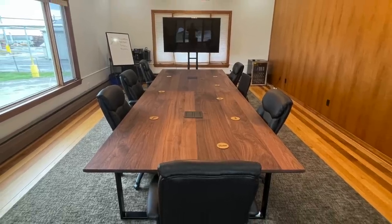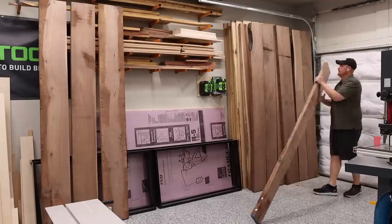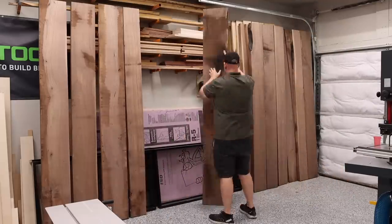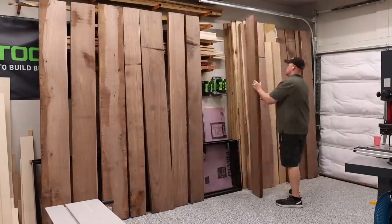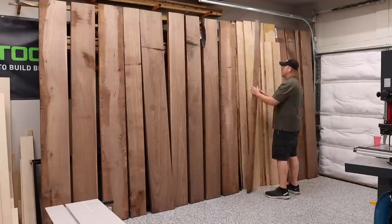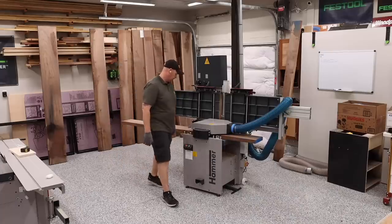In this video, I will be building a conference table for Hartzell Hardwoods out of Piqua, Ohio. Hartzell Hardwoods has been a huge support to me over the years, so I was really excited about doing this project for them. The table will be a total of 14 feet long and 5 feet wide, and the top will be approximately 1.5 inches thick. I'm going to be building this conference table in two separate tables due to the sheer size. This is the largest single project that I have done in my shop, and I ran into a lot of roadblocks because of it.